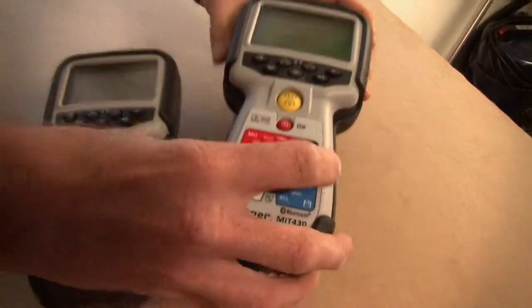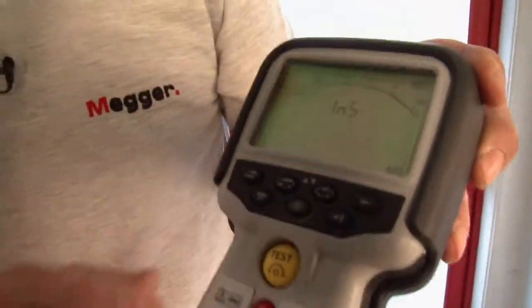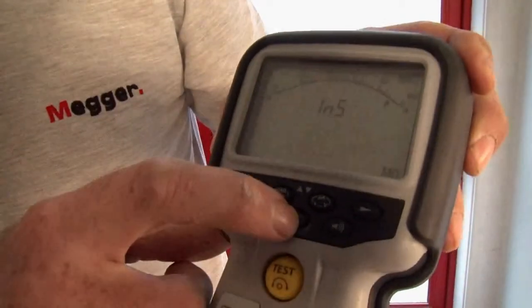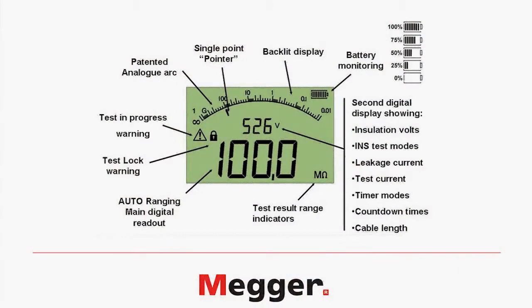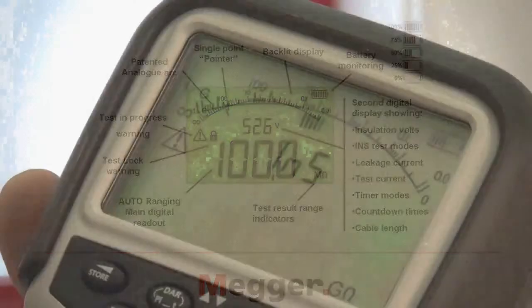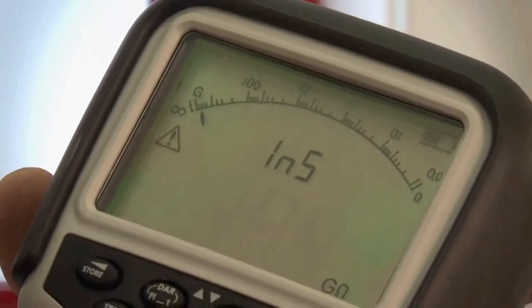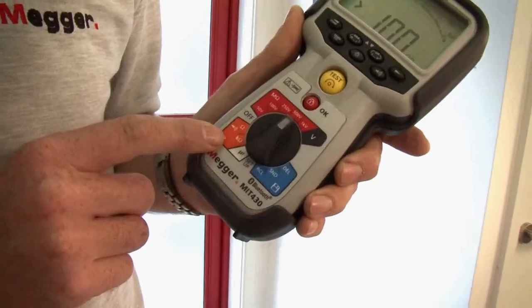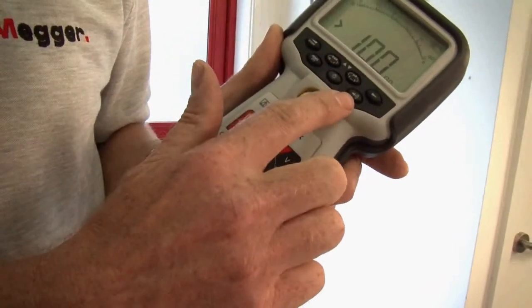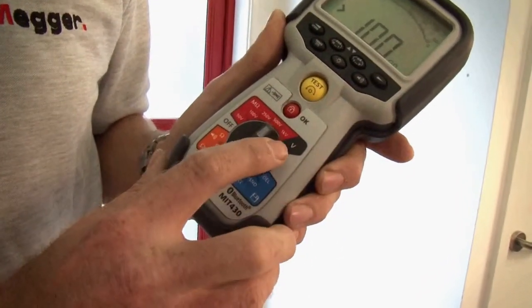All instruments have a dual display analog arc LCD that is backlit. The dual display enables you to see the value of the insulation resistance and at the same time the actual test voltage being applied. The analog arc enables you to see things like capacitive charging currents or varying readings. The products will also measure continuity and they have a selectable continuity buzzer, and they'll measure voltage AC and DC true RMS.